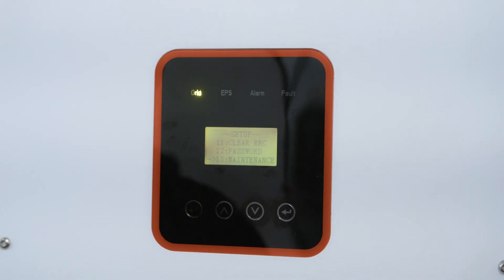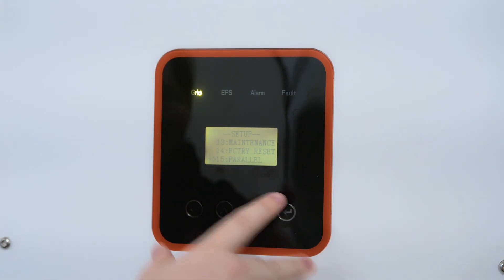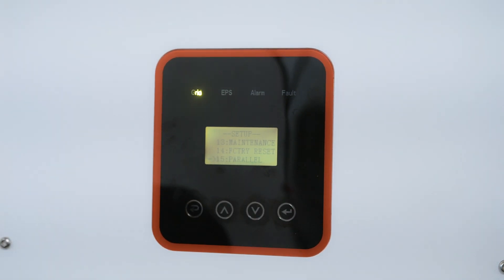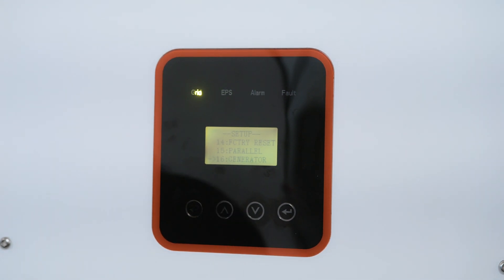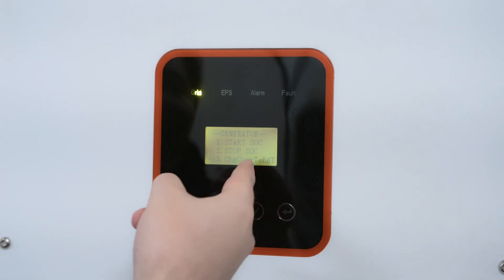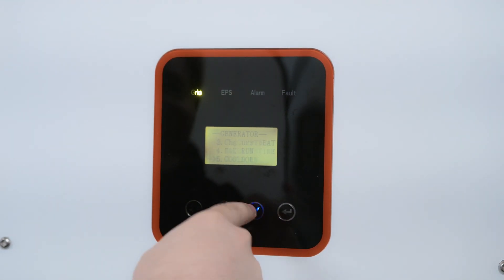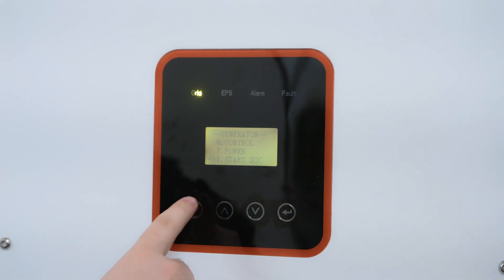Maintenance is a bunch of internal settings, so we're not going to mess with those. Factory Set we don't want to do unless there's a big problem. Setting 15 is Parallel — if you're going to be setting up multiple inverters in parallel, you want to go in there and set them up. And then finally, with the new firmware update, we have the Generator setting. We can go in here and configure start, stop, SOC, charge current to batteries, max runtime, cool down control, and power — there are a lot of settings with the new generator firmware update.